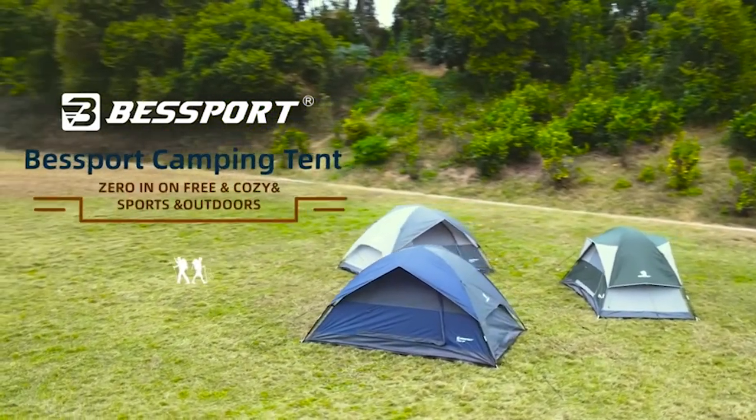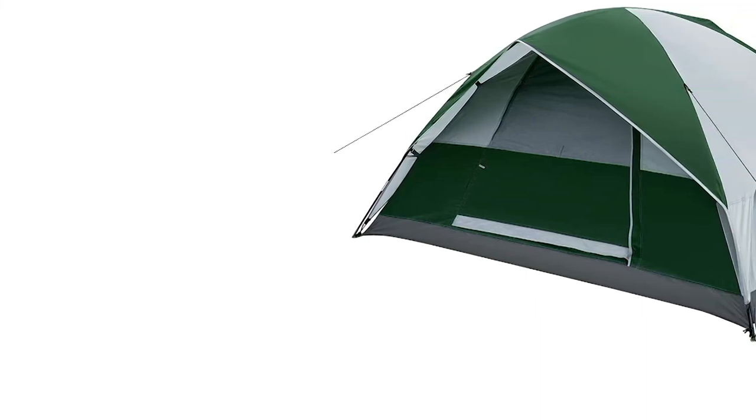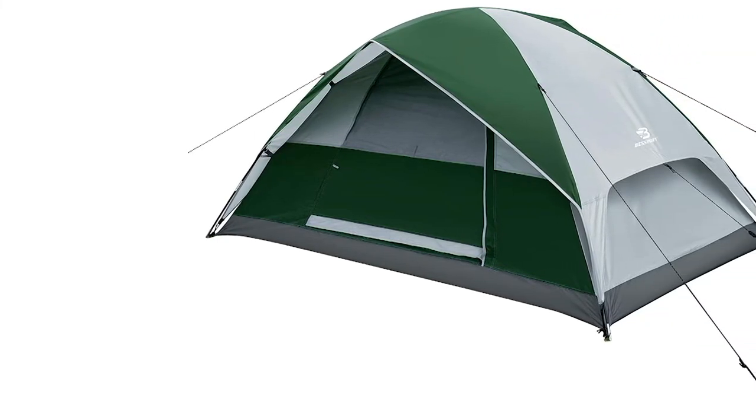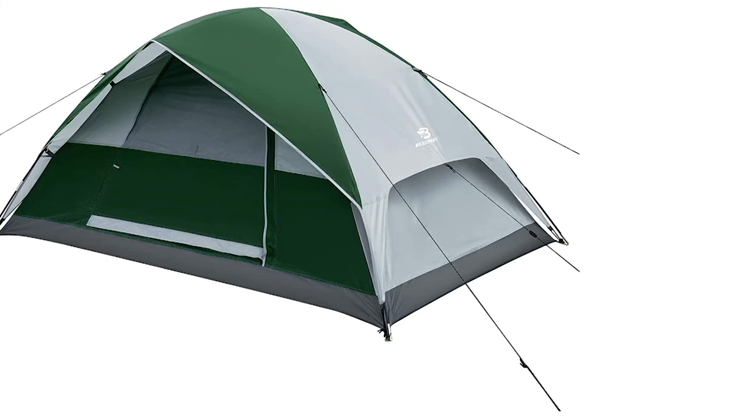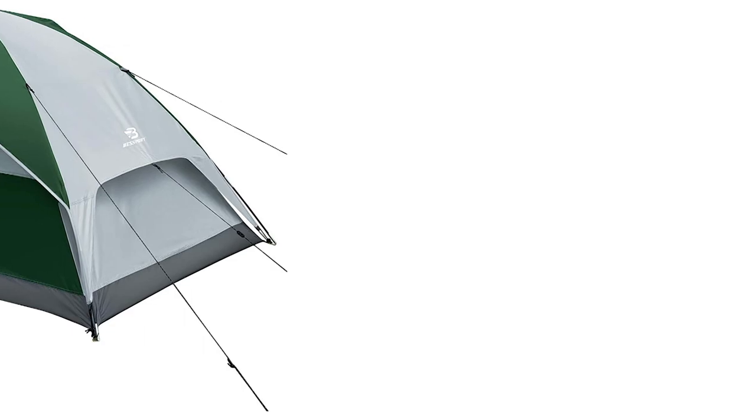Here are the tent stakes — pretty high-quality aluminum. Nothing fancy, but they definitely look like they can dig into the dirt. They're sturdy, don't bend, and are thick enough. Here is the tent laid out. You can see it's rectangular in shape — the exact dimensions are 86 inches long and 48 inches wide.